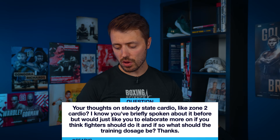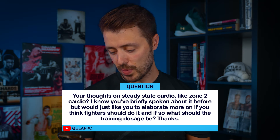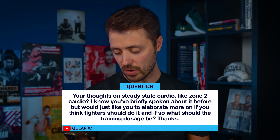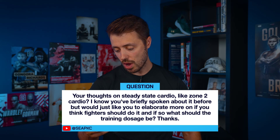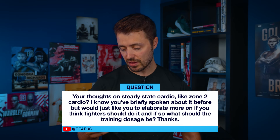Your thoughts on steady-state cardio like zone 2 cardio — I know you spoke briefly about it before but just to elaborate more on if you think fighters should do it and if so what the training dosage should be.